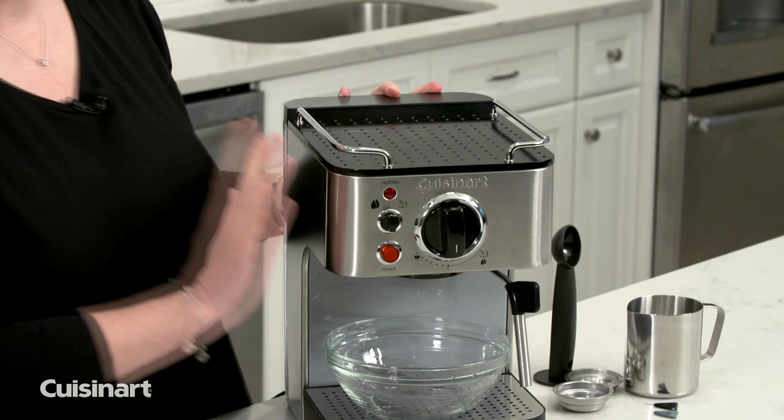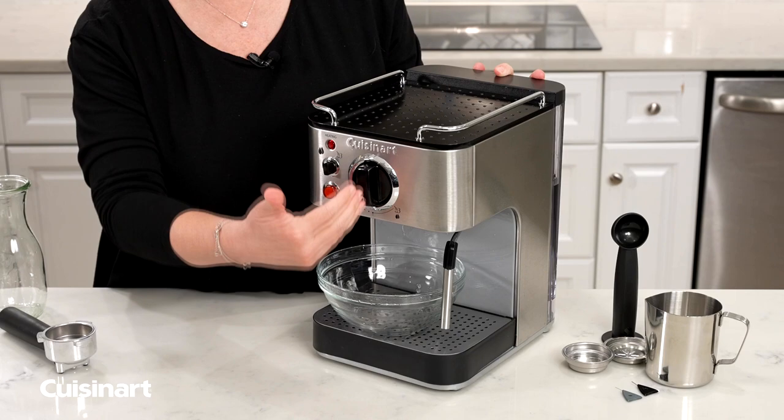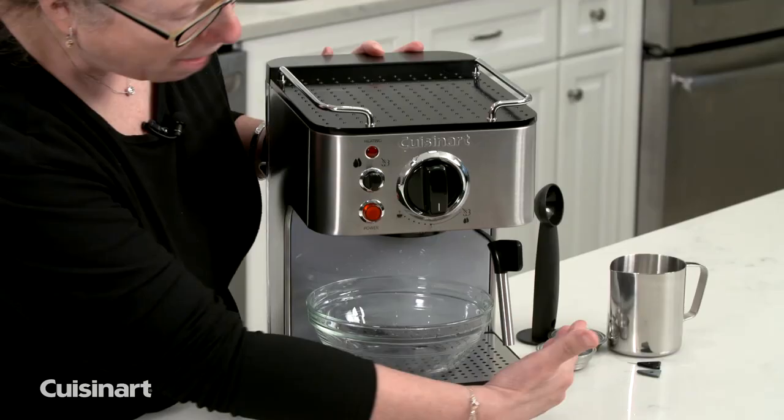I'm going to return the reservoir with fresh cold water in it, and now I'm going to do the same thing all over again — run half the water through the actual machine head, and then half the cold water through the wand.